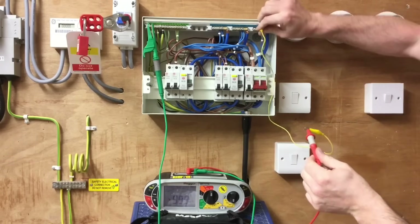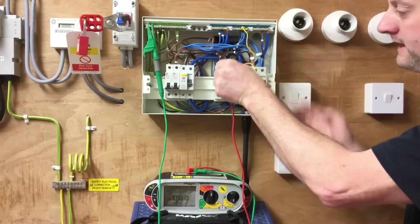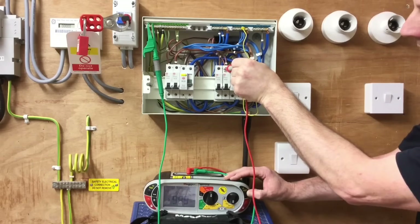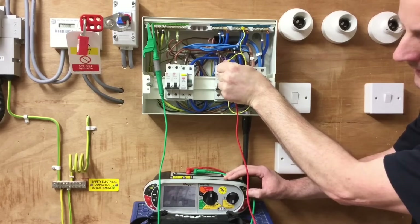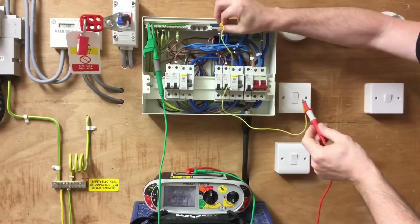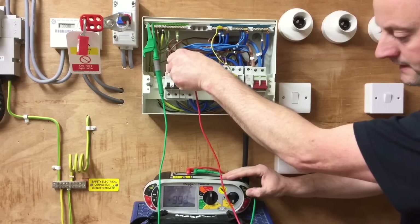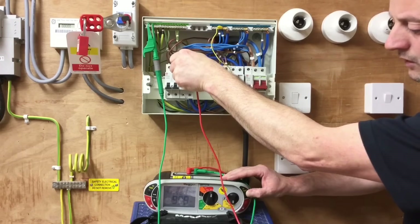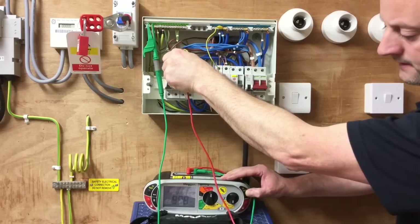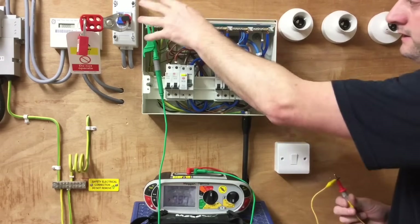I pull off and move my crocodile clip onto the next neutral bar, which serves two circuits from the RCCB, and repeat the test — live conductors to earth — at the top of the first circuit breaker. Greater than the machine can read. Move across to the next one — again greater than 999 megaohms. Move the crocodile clip again, linking the neutral and line conductors together on top of the circuit breaker — greater than 999. And the next one — again greater than 999 megaohms. The combined live conductors line and neutral to earth test is now complete.